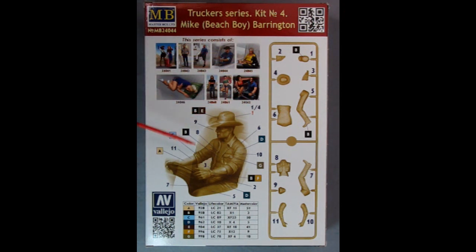Here we have the paint callouts from Vallejo, showing all the different ways you can paint Mike. And then here we have an image of the parts tree listing all the part numbers. You can build Mike with either the cowboy hat or a baseball cap.